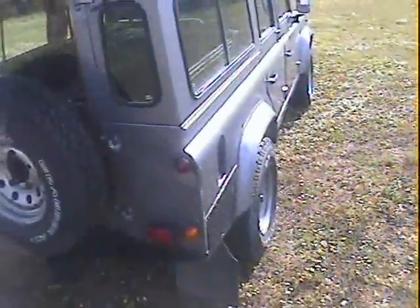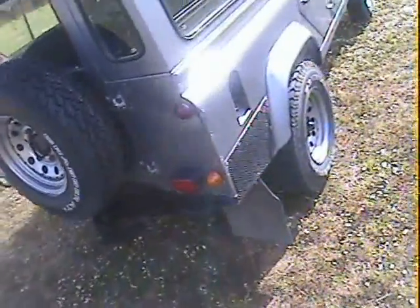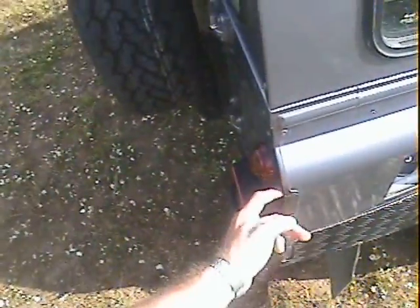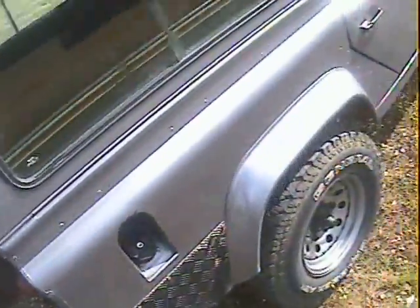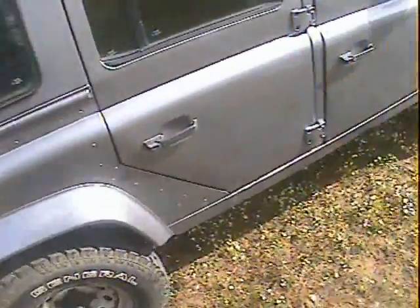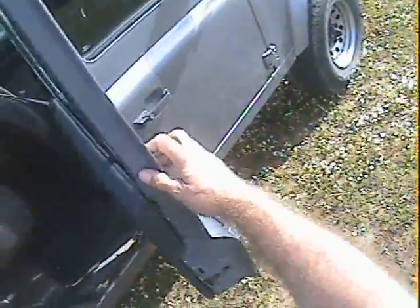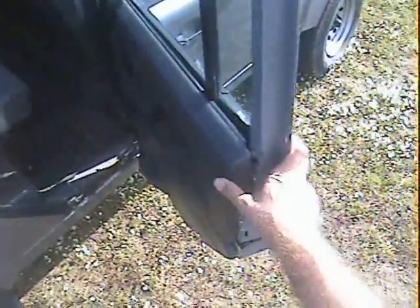Looking down the offside, it's very straight, clean, and good. There's a slight dink in the back of the offside rear panel, just pushed in very slightly. The offside rear wing all looks nice. The offside rear door looks not bad at all — it's been repaired up in the corner where they usually go — and the base of the offside rear door isn't bad at all, so the rear doors are pretty decent.